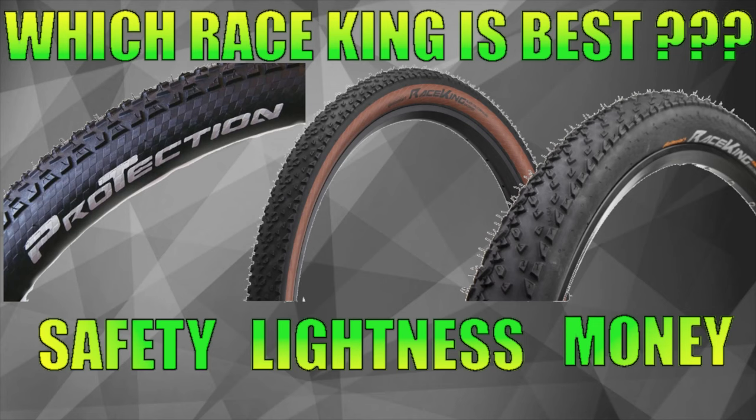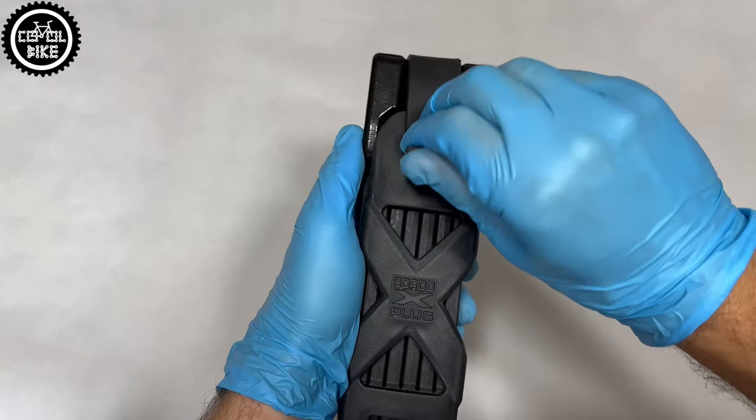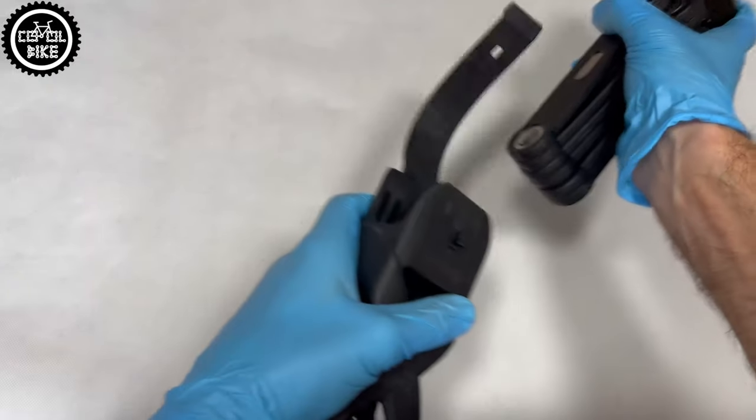If you are interested in bicycle accessories and parts, I invite you to watch my other videos, links to which you will find in the upper corner and in the description.